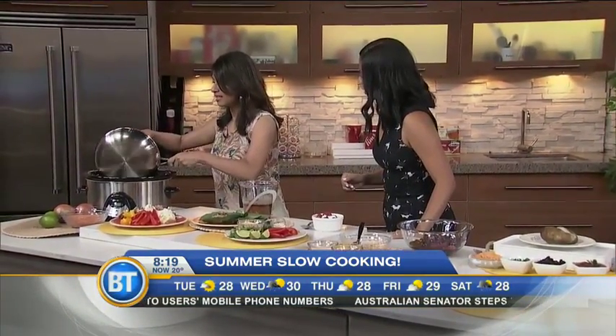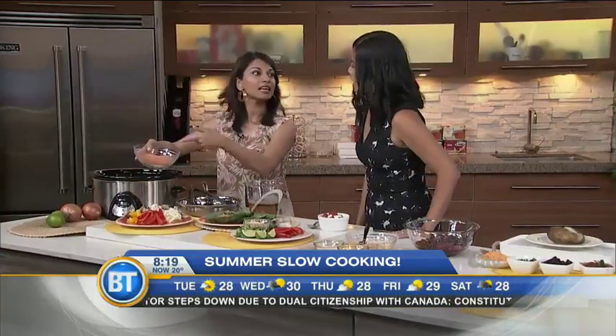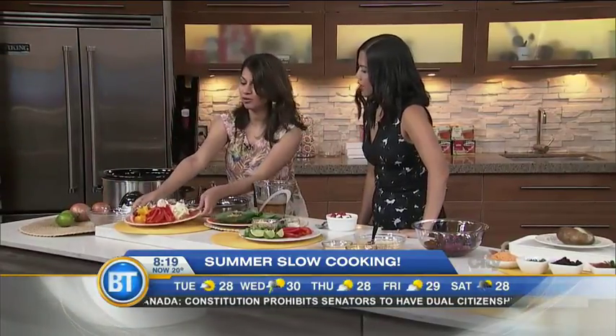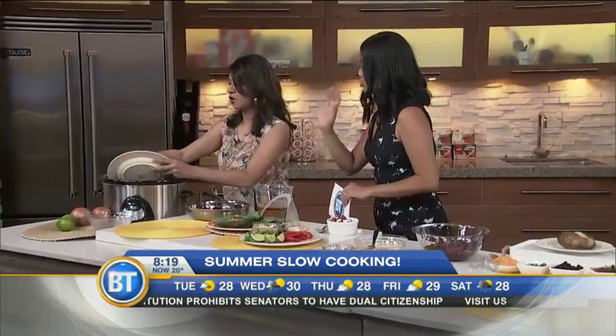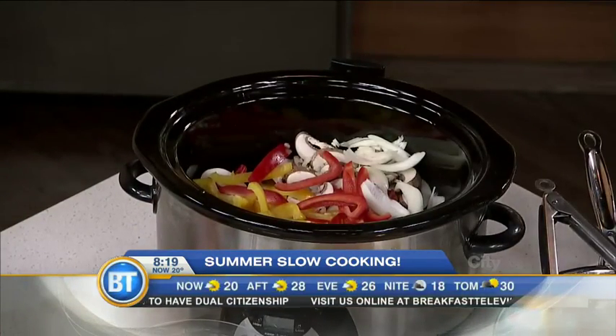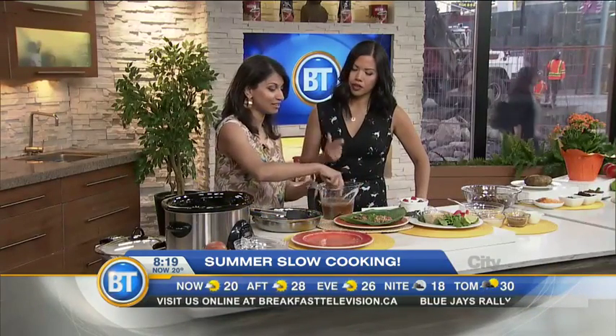We're going to put those chicken thighs into the slow cooker. Thighs are less expensive, so you're saving money and time, and it's going to help you entertain like a boss. We're adding lentils for protein and fiber, then chopped raw vegetables — just throw them in. If you're running out of time, you don't have to brown the chicken, but browning does give you that extra flavor.